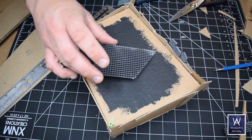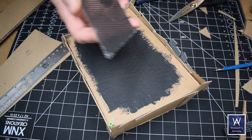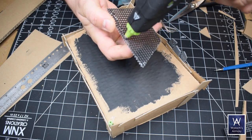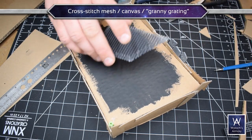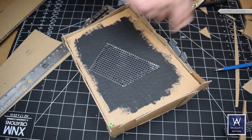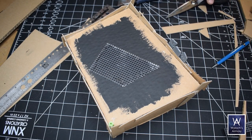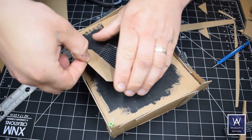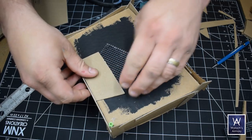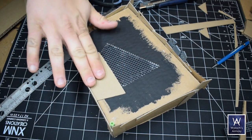Look at this building — I've already painted the top of it black. That's because I intend to attach some cross-stitch mesh, sometimes known as granny grating or cross-stitch canvas, which you can find at any crafting store. I've already spray-primed it black as well, because it's a pain to get paint down under it once it's attached. That's why I painted the top of the building black first — trust me, do it this way.